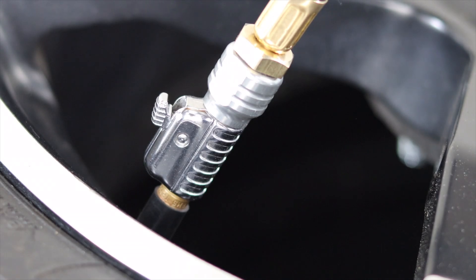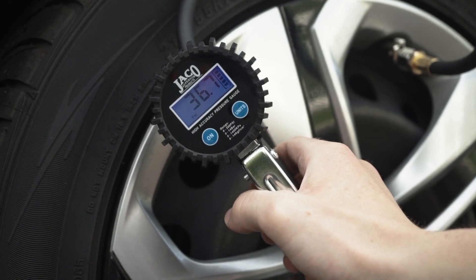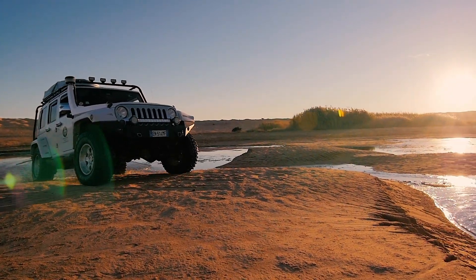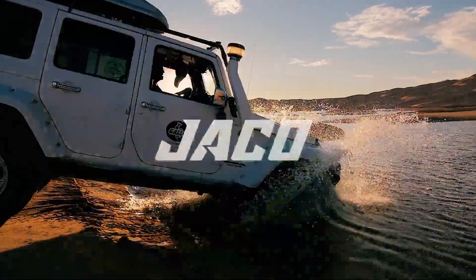Guaranteed for life by the most trusted name in precision tire air tools, built for enthusiasts by enthusiasts. Wherever adventure may take you, choose superior products built to last — choose Jayco.